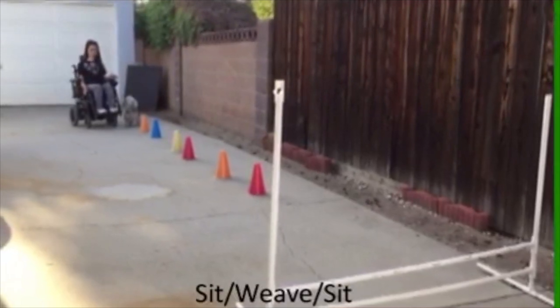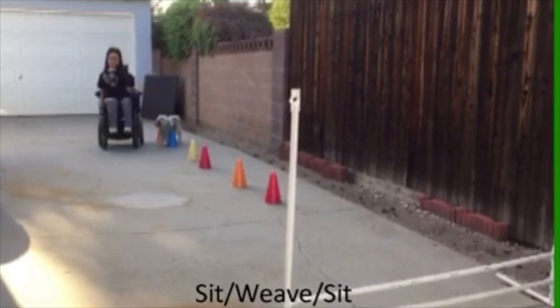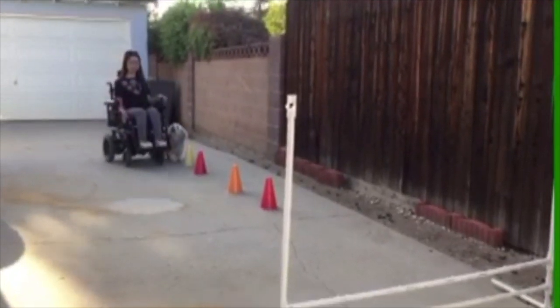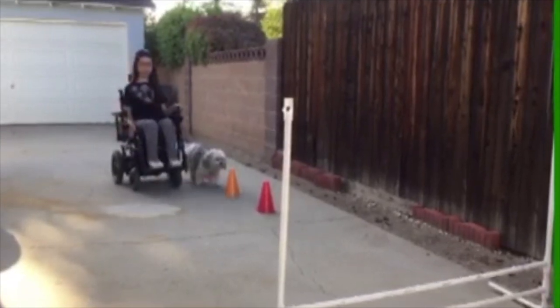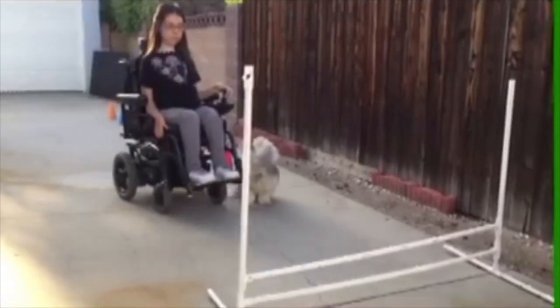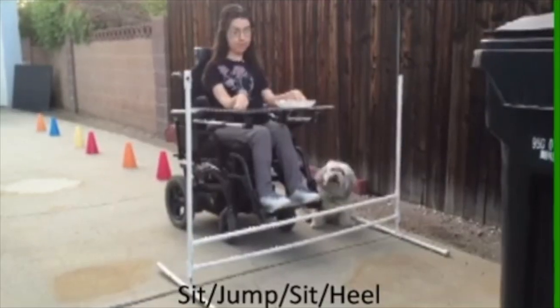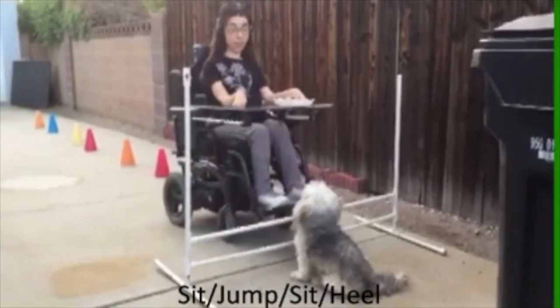Here's footage of Sarah working with Annie on some behaviors. This is a great example of adding variety while working on service dog skills. Jump. Jump. Sit. Jump.